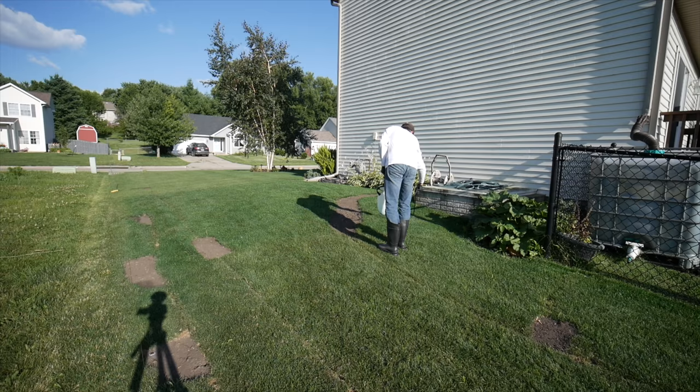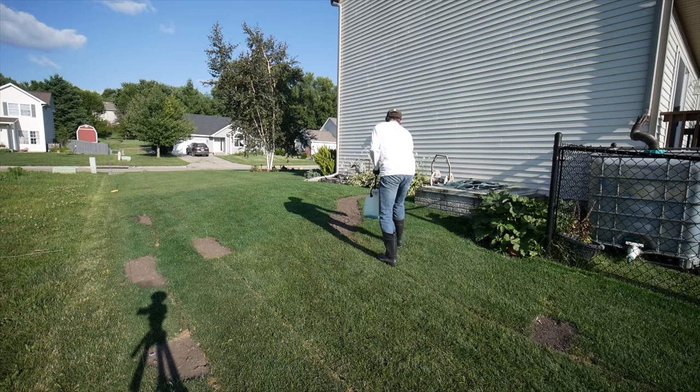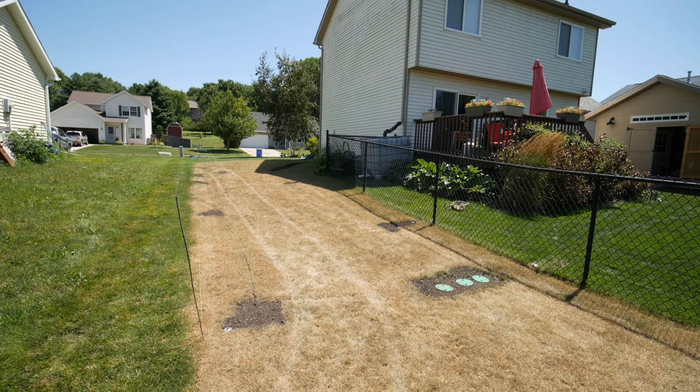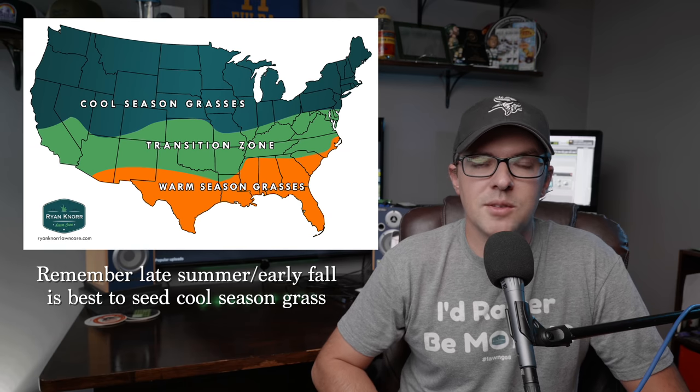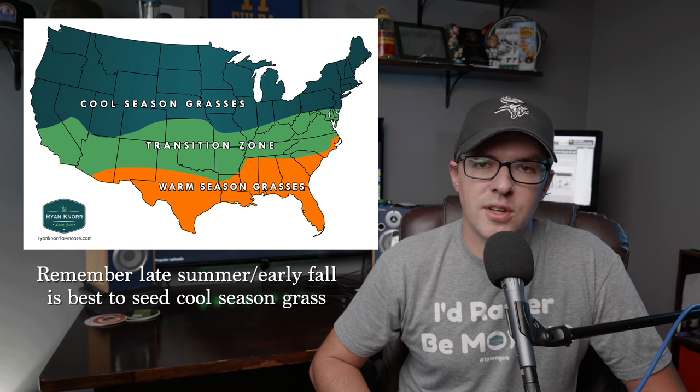One caveat I have to mention at the beginning is that you do need to plan this out in advance, because you need to kill the grass before you do the lawn renovation. That usually takes a couple weeks minimum, and sometimes even up to a month would be better. So make sure you have time to get that done before you start the renovation.